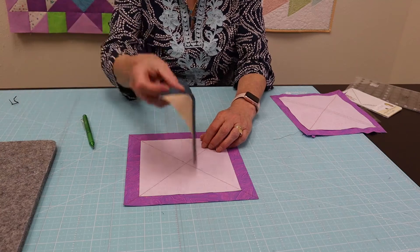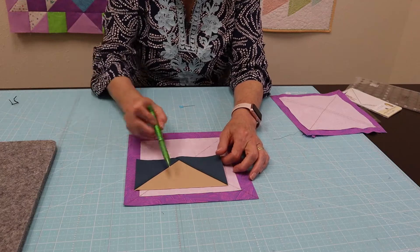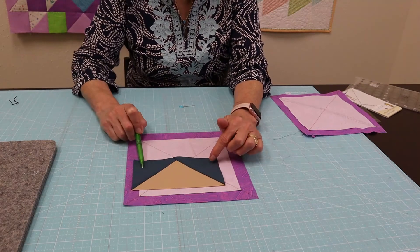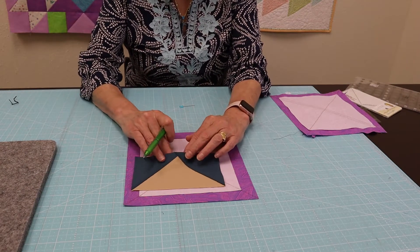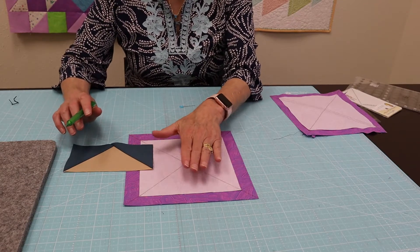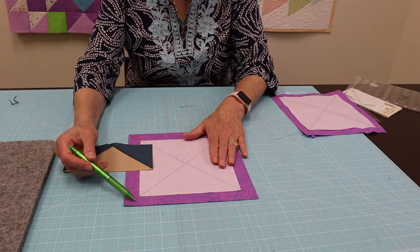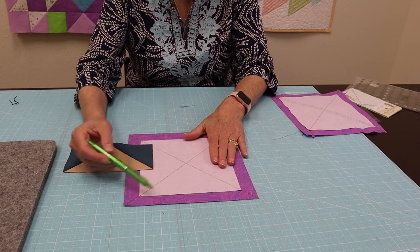Let me show you as an example — this is what a flying goose block is. If you look at it, this tan is the goose and the blue is the sky. That's important because when you go to cut your squares, they're going to tell you which one is the goose and which one is the sky. In her method, the large one is the sky and the small one is the goose.